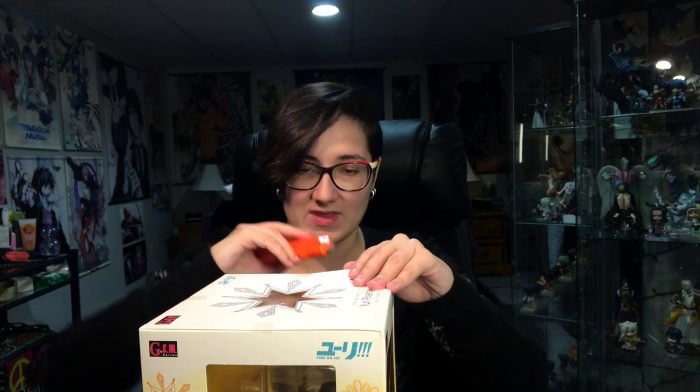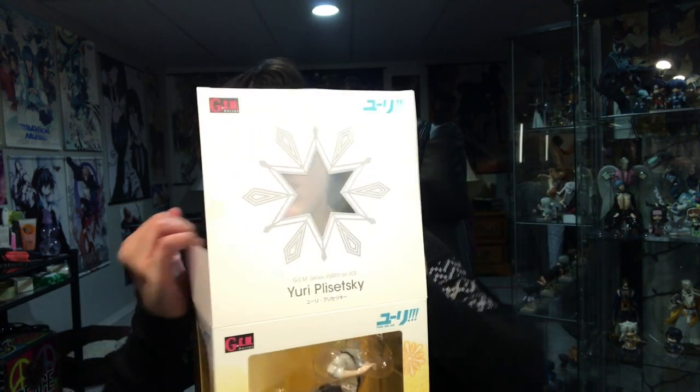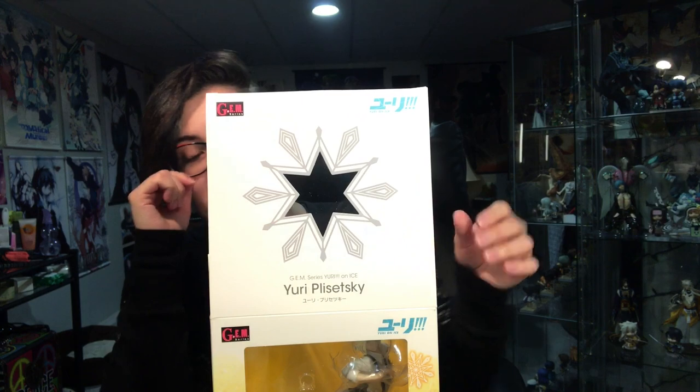Now let us open him up. I think a little star and everything, it's very cute. And then I have all of them — the three boys — in their opening song attire, which is very fun.